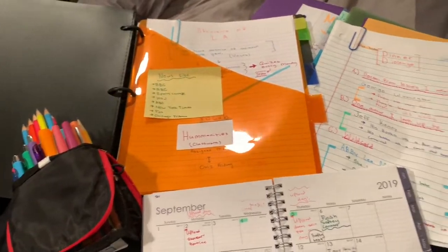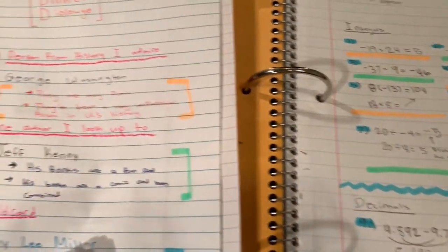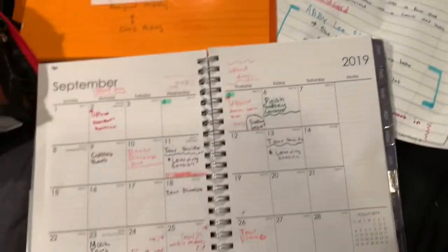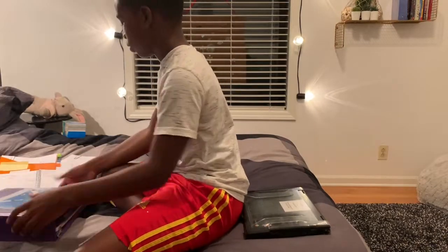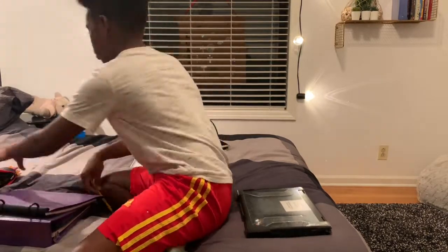So this is just my homework — I'm in eighth grade and I'm showing you some of my notes. Next, I usually just start cleaning up all my homework, books, binder, pencils, and papers and put them away.